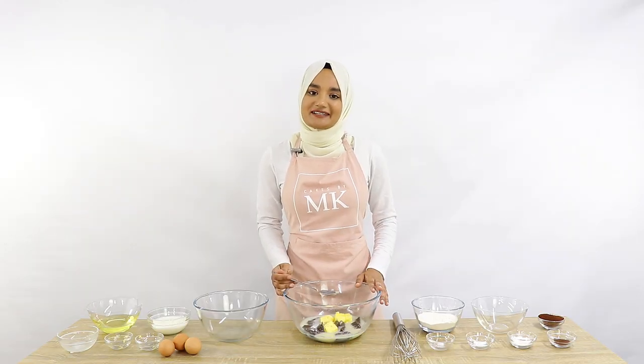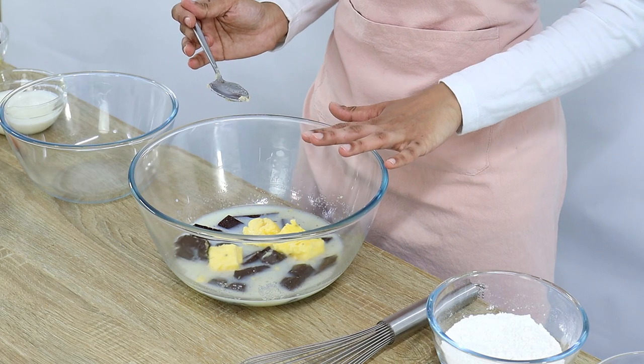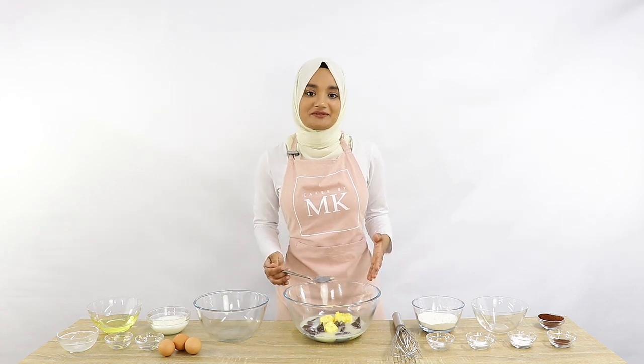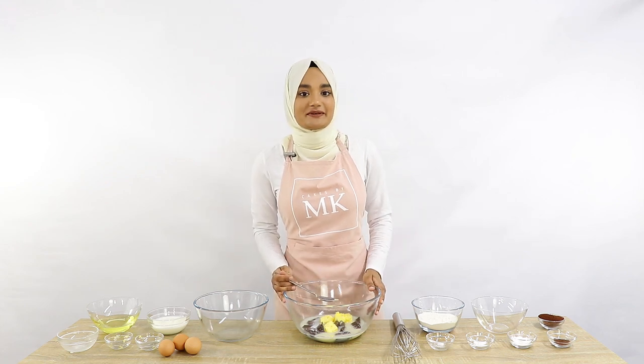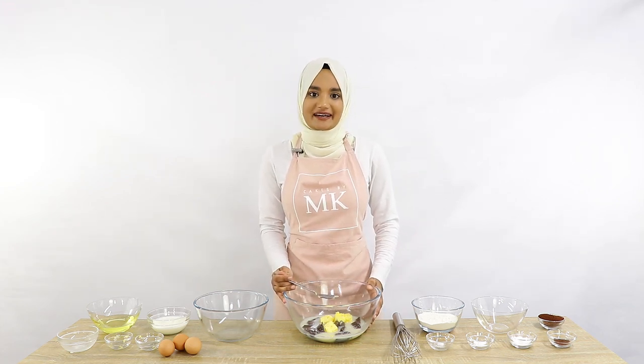Now a quick question for you guys while I go ahead and melt this mixture. In this recipe I'm using 180 grams of dark chocolate. If I was to double this recipe, how many grams of dark chocolate would I need?